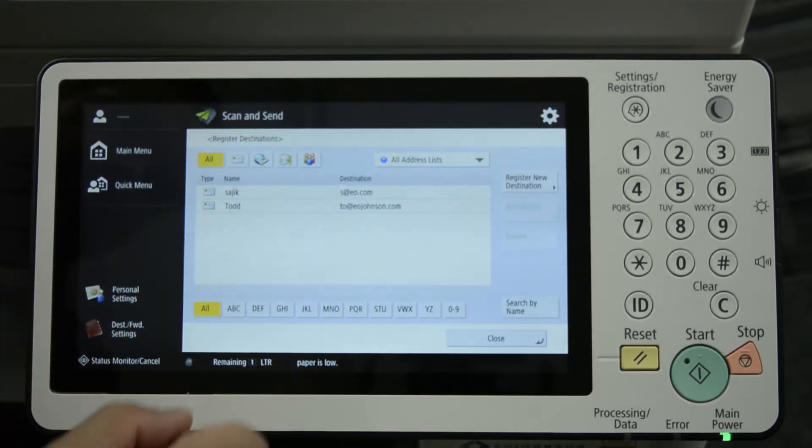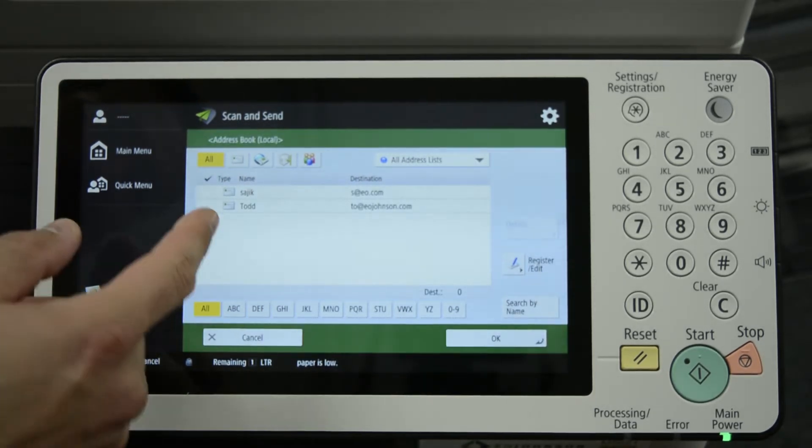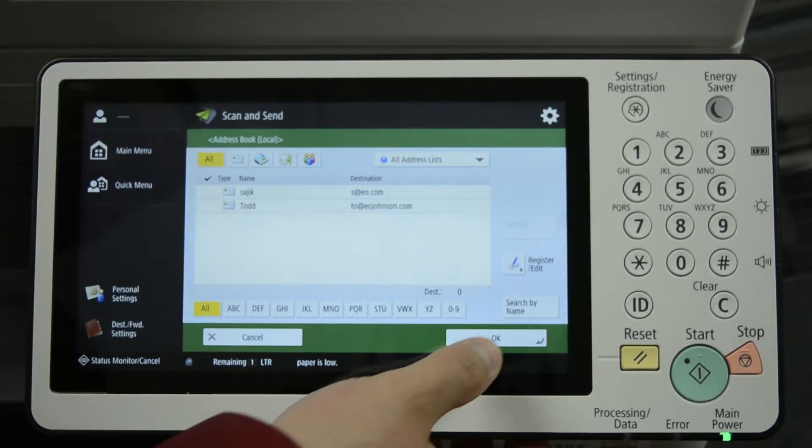The new destination has been programmed. Press Close. The destination is there. Press OK.